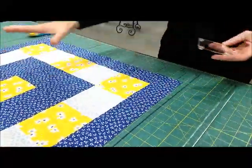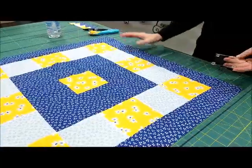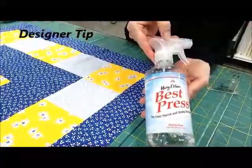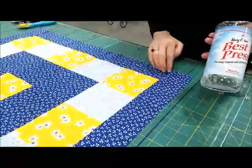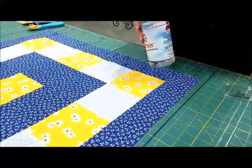So to obtain the pillow design that I want, this is how I lay it out. The first thing I do is spray it with Mary Ellen's Best Press. This helps stabilize the fabric because when you're cutting you're going to have bias edges, and it helps reduce the amount of stretching that you're going to get.